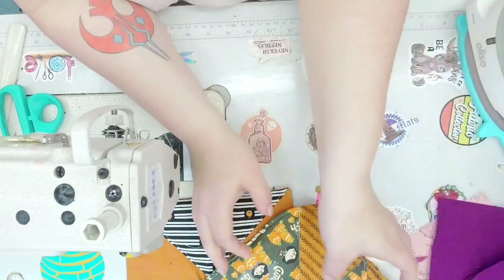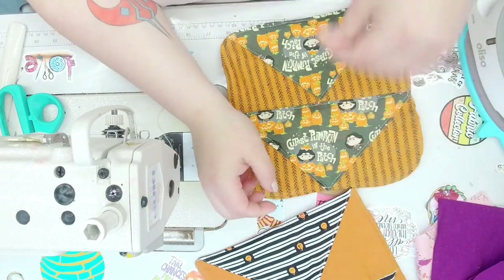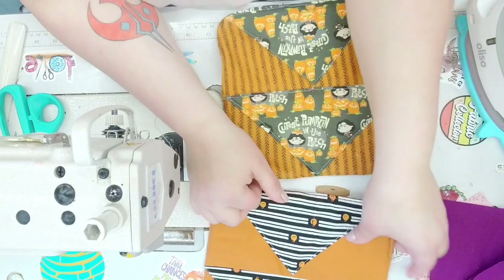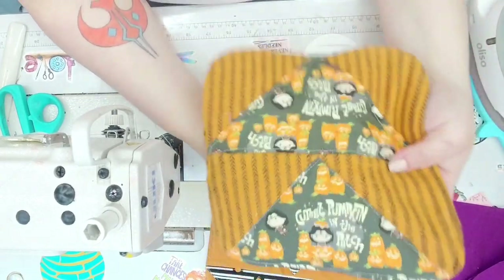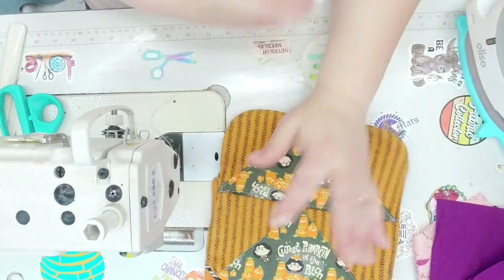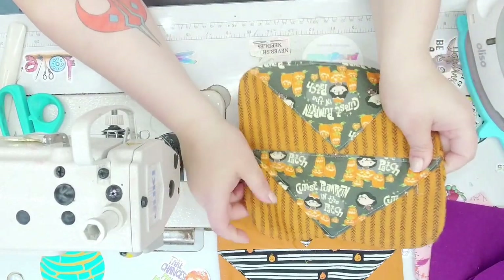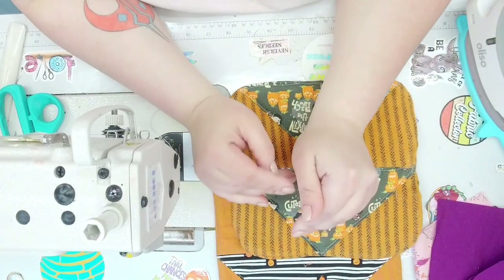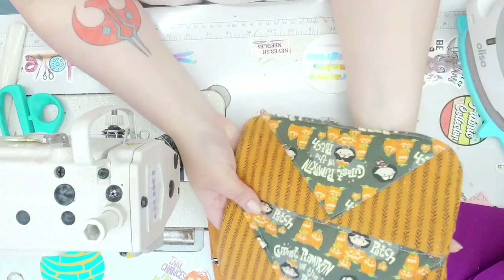But today we're going to be making these really adorable mug rugs. They're a little bit bigger than your average size mug rug — about nine and a half by nine and a half square — and they're really fun if you have scrap projects you want to get done. They do look like traditional flying geese but they're constructed just a little bit different, and it's very easy once you do it. I think you might make a whole quilt or a bag with it.